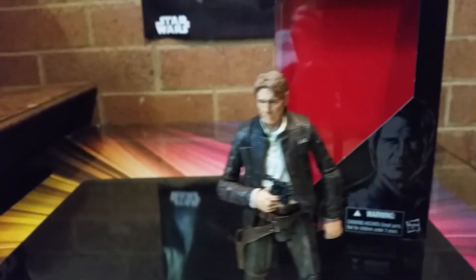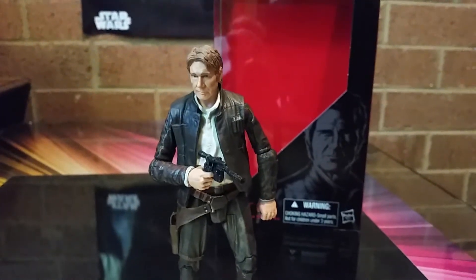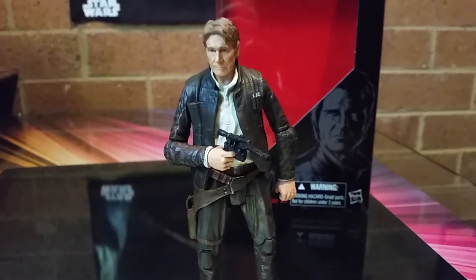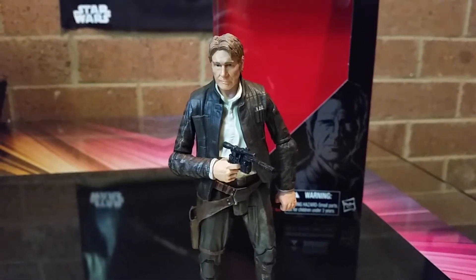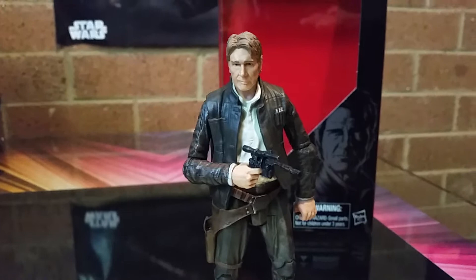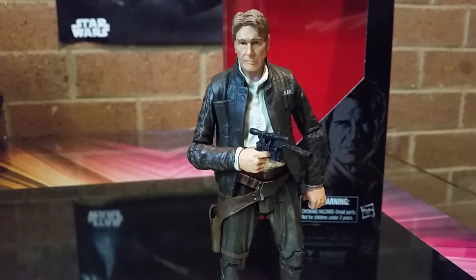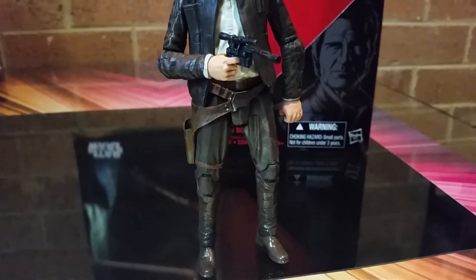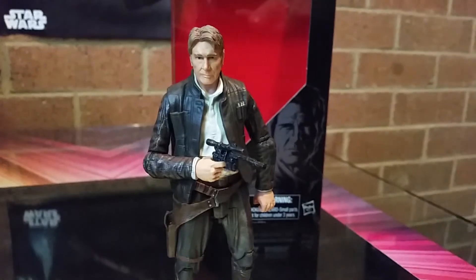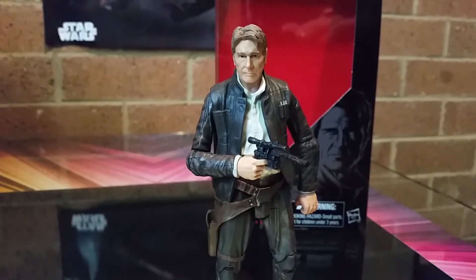I get it from different angles. Compared to some of the others — I've seen the Hot Toys 1/4 scale Han from Episode 4 with the Chewie. It's alright, but I believe it's not as good as this. That's just me — what are your thoughts on it? Alright, so you've got all points of articulation that move. I won't move him around, there's no real stance I could put him in, but I like it.